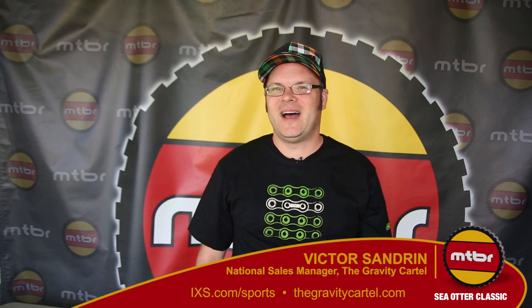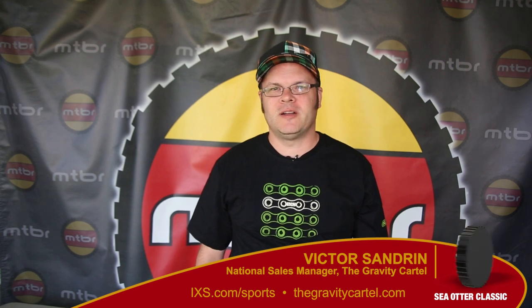I'm Victor with IXS Sports. Visit us at www.ixs.com/sports or thegravitycartel.com.